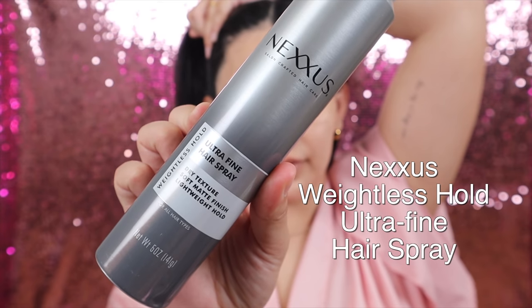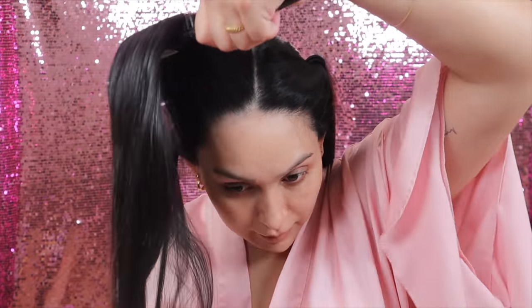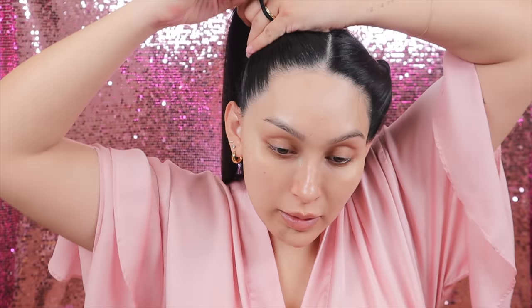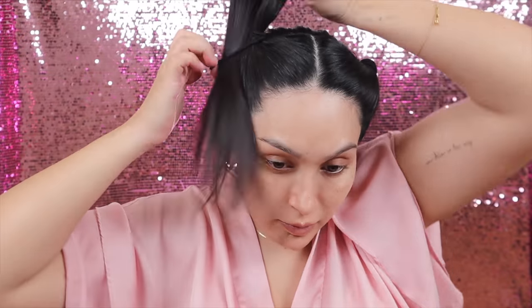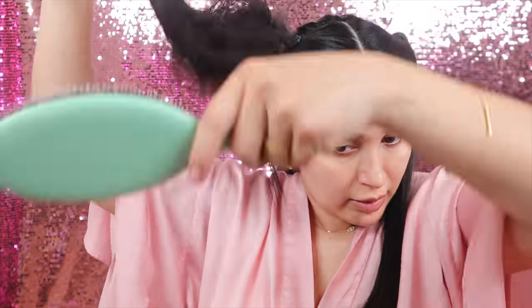For our second product I'm going to be using the ultra fine hairspray. It's an ultra fine mist that provides all-day lightweight hold while leaving texture in a soft matte finish — you can use it with your hair down or up. Right now I want my baby hairs to stay in place. After applying that, I'm going to put my hair in a little ponytail and tease it so it adds volume when we create our buns.